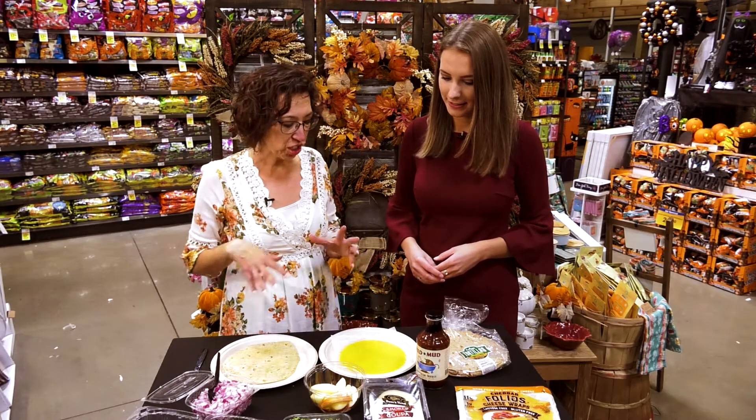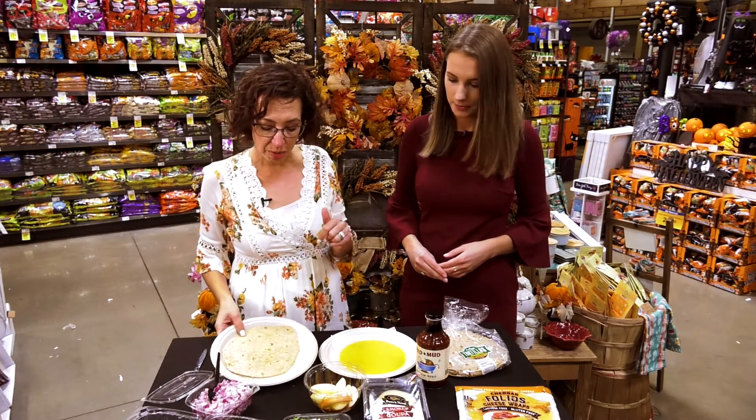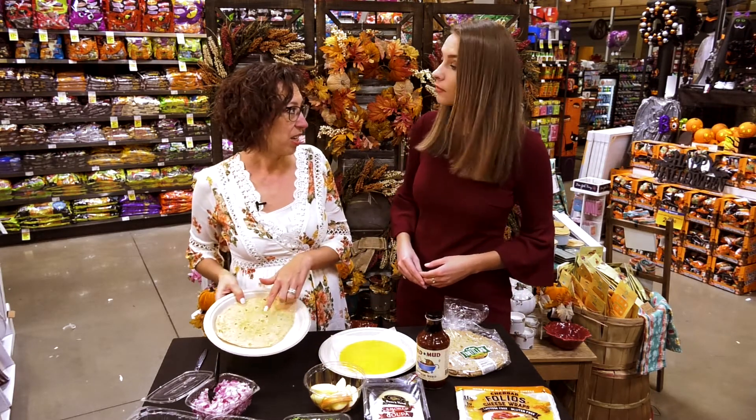Today we're all about apples! I thought I would do a smoked turkey wrap using some apples, and I'm going to have a couple of different versions for people with different diet plans. We're starting with a whole wheat tortilla made fresh at our Amigos store — local and fresh made right here.